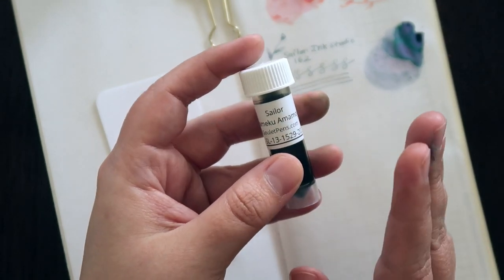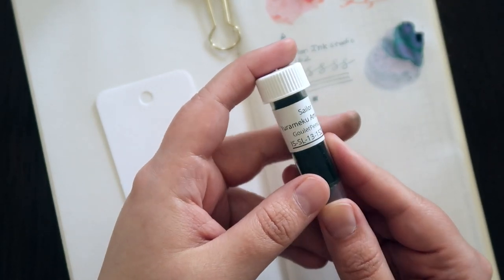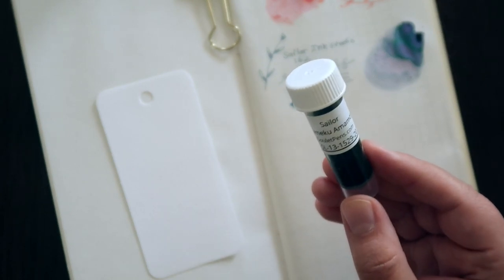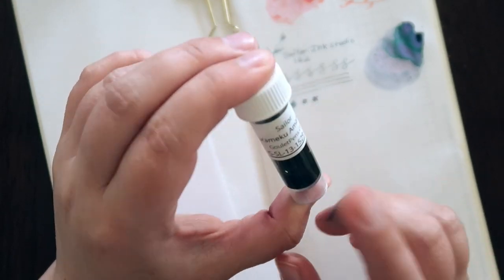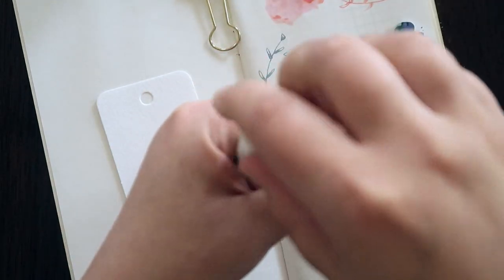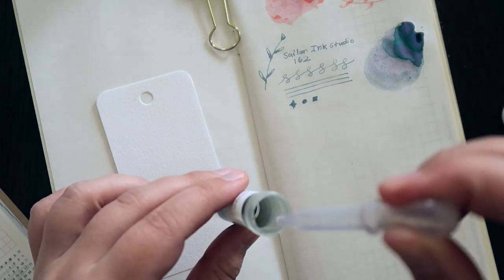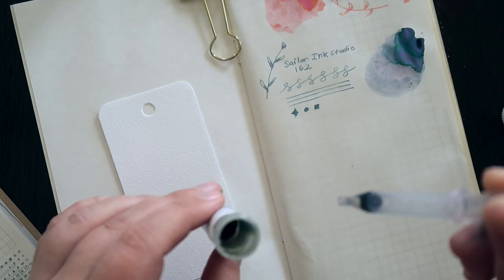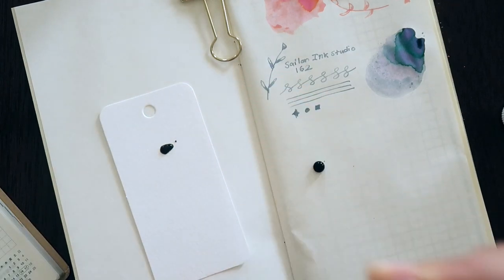Next up is Sailor Yuramaku Amamoyo — I'm pretty sure I've heard it said 'Amamoyo' so I'm going with that. I'm very sorry if I'm butchering the name. This one is also supposed to be a shading ink with multiple colors, but mostly green from what I've read, so we'll go ahead and try this out.